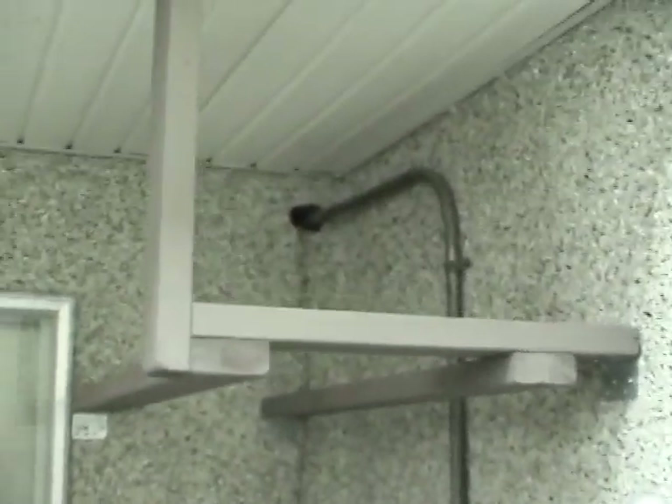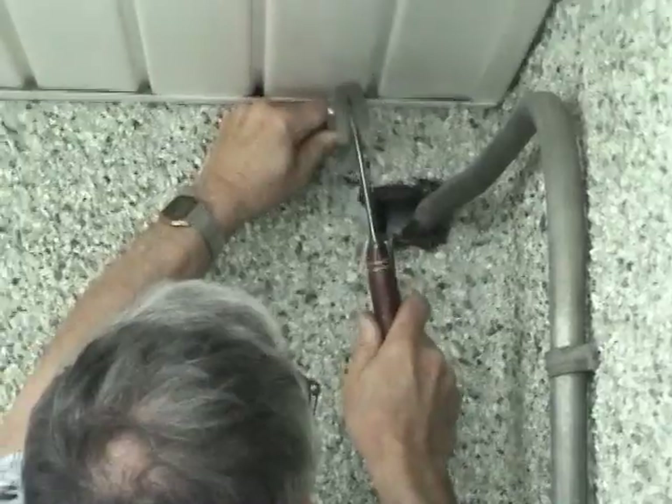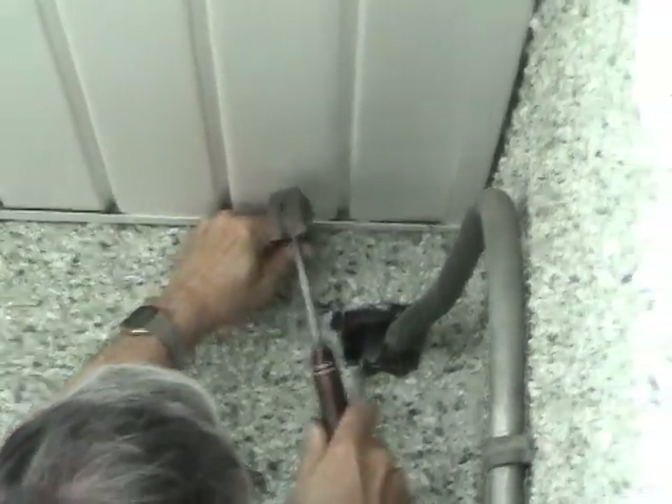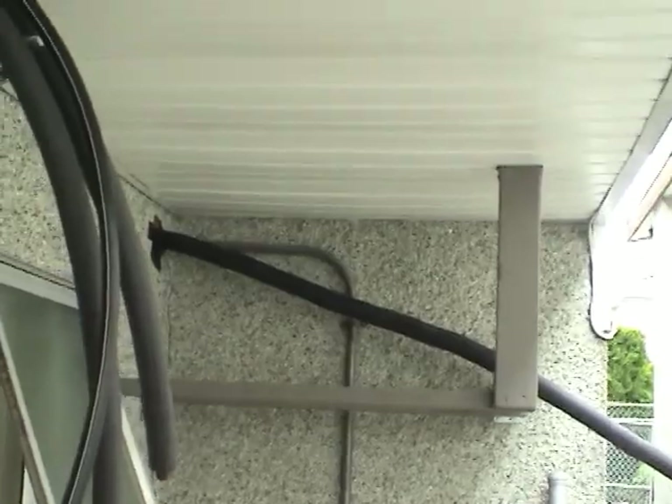Now we're going to start routing this hole so we can pull the new lines through. The line set is most of the way through now — let's go see how it's going. It's coming through this access up here.